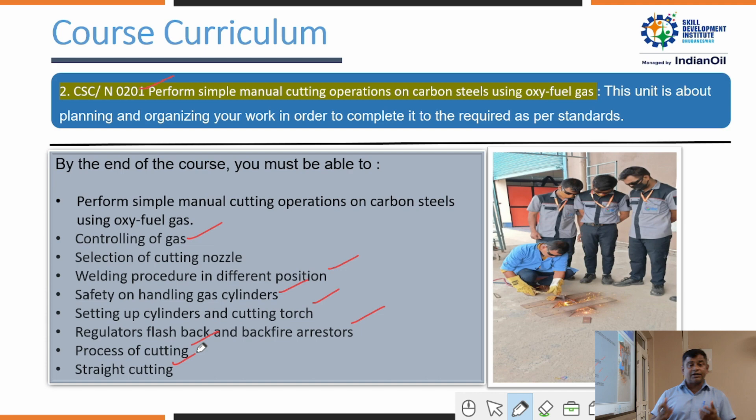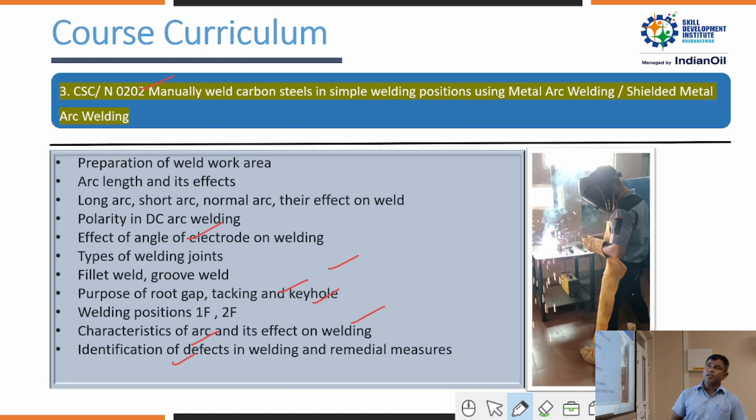Trainees learn the process of cutting and what methodologies to use with a manual cutter. They can perform both straight cutting and bevel cutting. In NOS 0202, they use manually operated welding machines and learn about arc length types, machine selection, the advantages of polarity, and the effect of electrode angle. They also learn types of welding joints — fillet, groove, and butt joint.